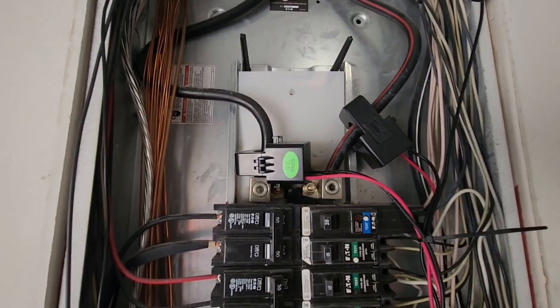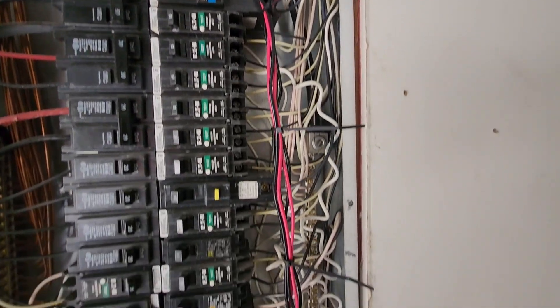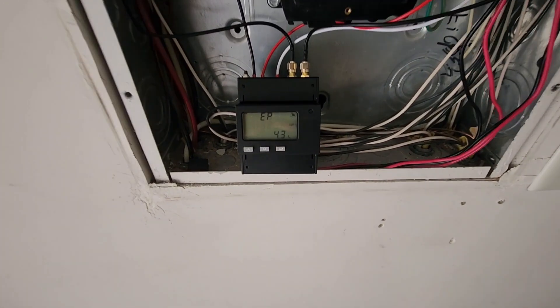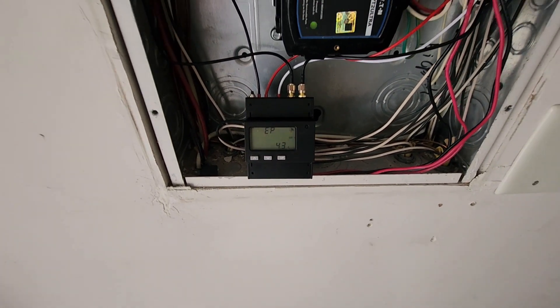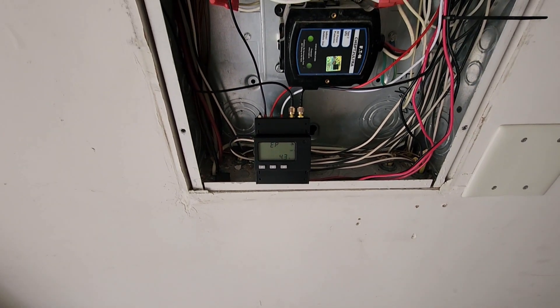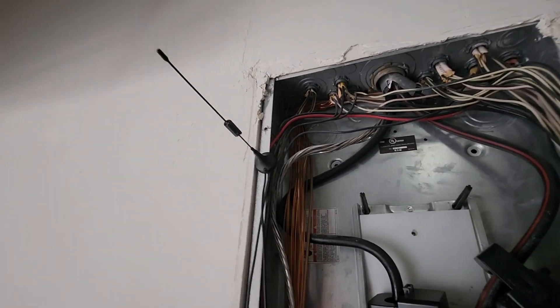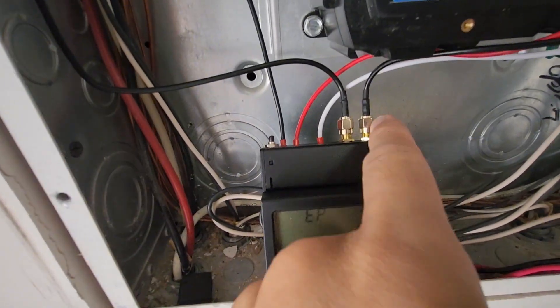Please cut power to your home for these next steps. Clamp the two main lines leading into the breaker panel. Place the two antennas and make sure the one with two coils is on the right port.